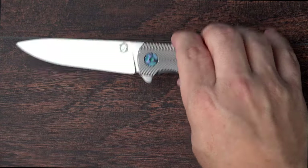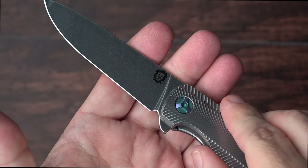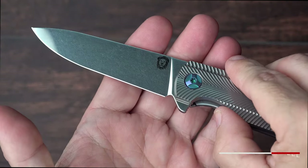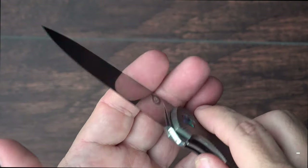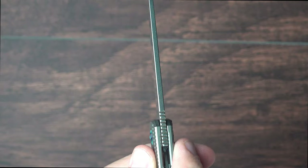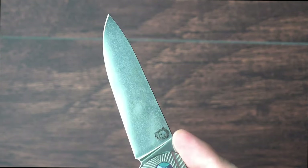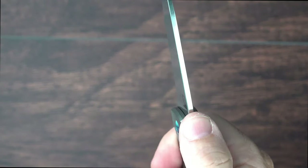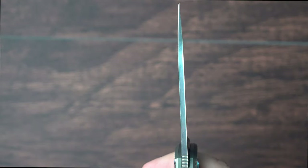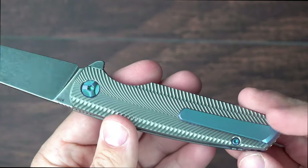The blade has kind of a stonewash — a polished stonewash finish applied to it. So it's got a very reflective quality, but there is kind of a stonewash to it. Very, very thin. There's a little bit of jimping there on the knife — not particularly functional, but probably not necessary for this knife. Really stunning.